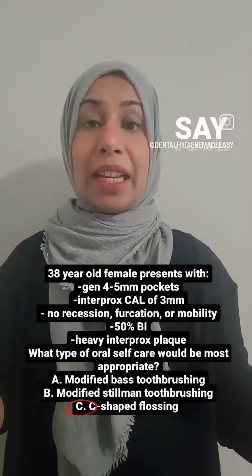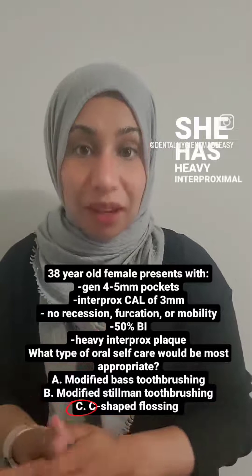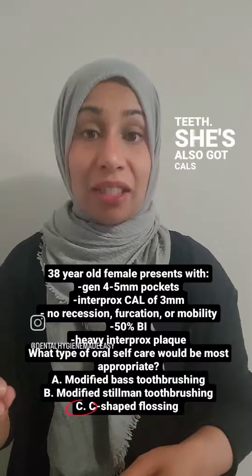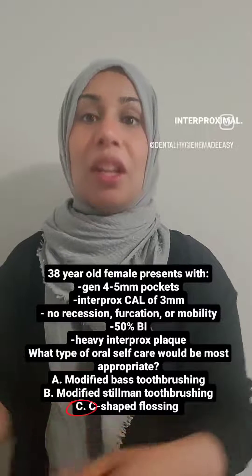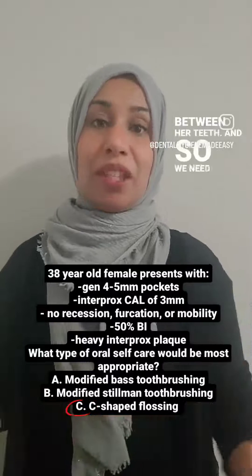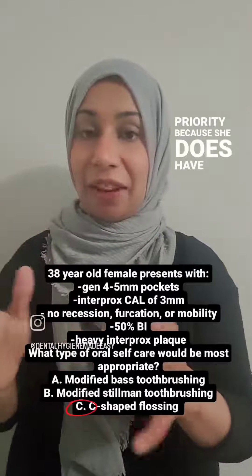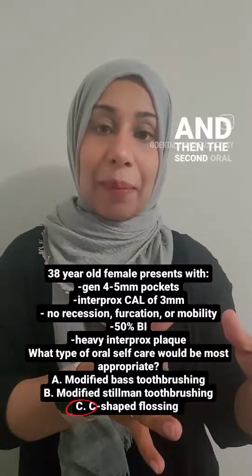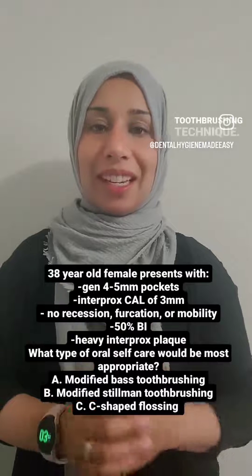The reason we say C, flossing, is because she has heavy interproximal plaque — heavy plaque in between teeth. She's also got CALs, and the CALs are all interproximal, CALs of 3 millimeters that are interproximal. So clearly she's not able to remove the plaque in between her teeth, and so we need to address flossing with her. Flossing first, because that's the priority — she has lots of plaque interproximal. And then the second oral self-care you could discuss with her is to review the modified Bass tooth brushing technique.